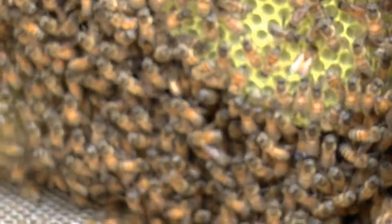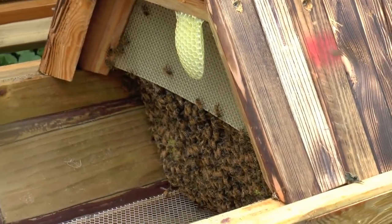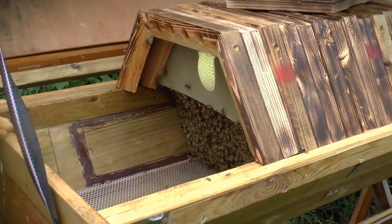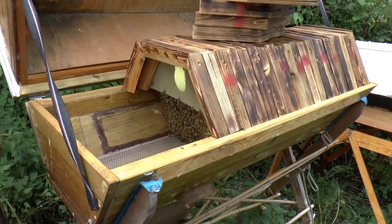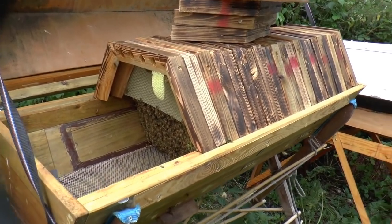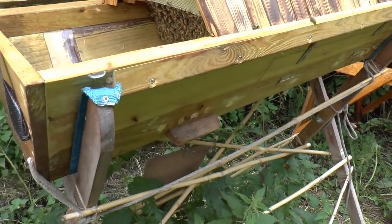They've gone right down virtually to the floor on the inside ones — within spitting distance of the mesh even. Again, good strong colony, healthy looking bees, doing all the right things.